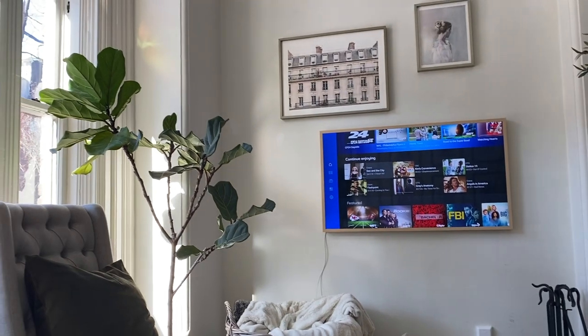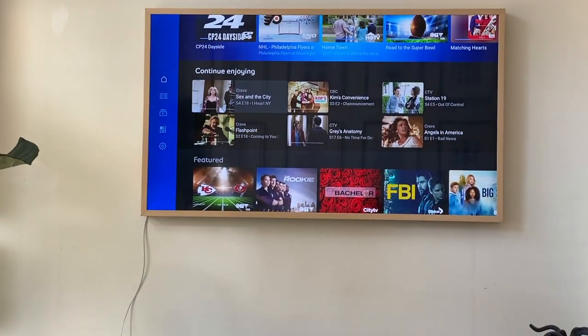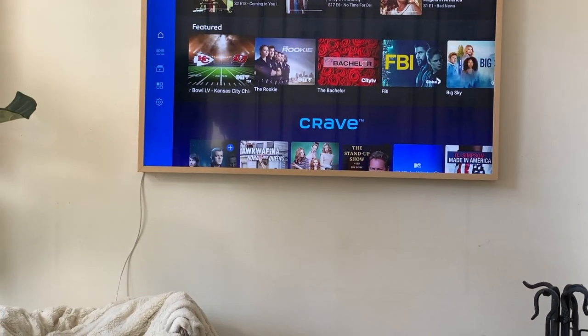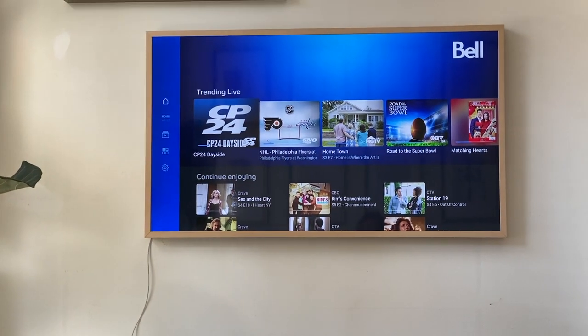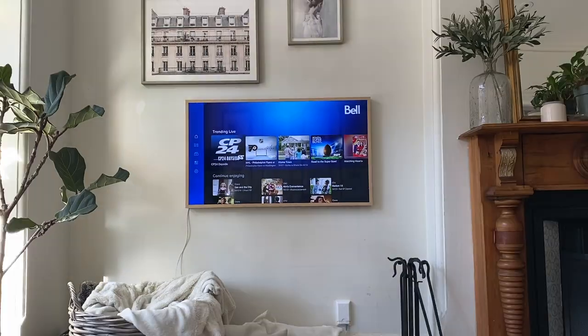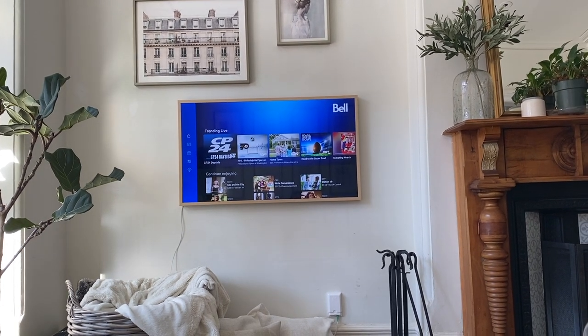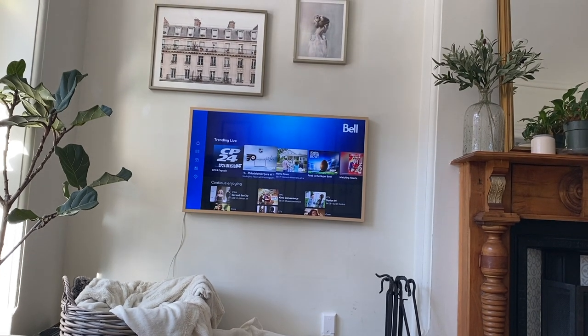It's an absolutely glorious day and I'm not a sports person but I can now see that the Super Bowl is on. I do not sport but I will tell you that we have the Bell Alt TV app and it is pretty amazing. It wasn't much extra on our internet and it tells you what is trending which is my favorite thing.